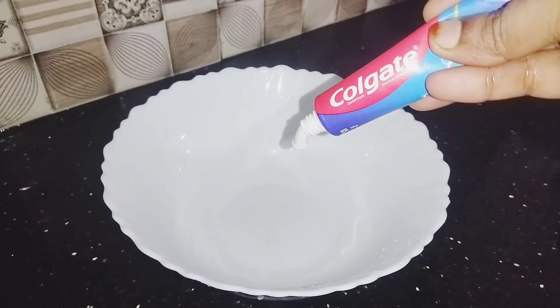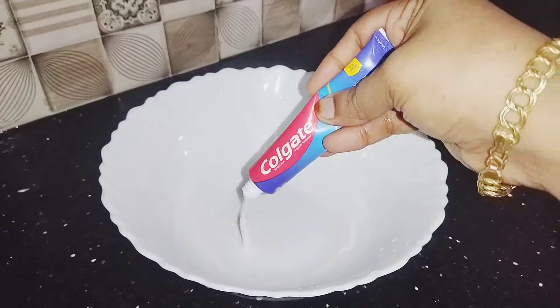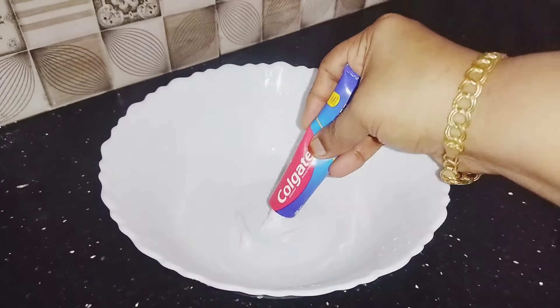Hello friends, welcome back to Apo's Logs. I am here today with two tips. Let's take a look at this tip.